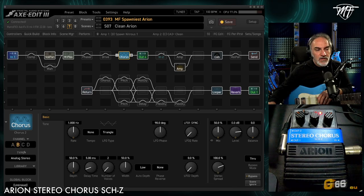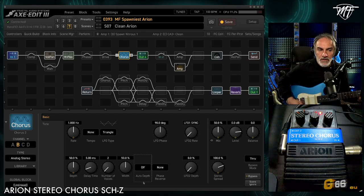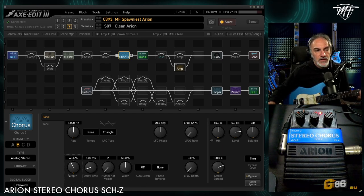Starting from the default settings, I tweak the depth control a lot, the delay time, and the width control, and I set auto depth to off. With auto depth off, the sound is not great at first, but I decrease the depth control to very low and also decrease the delay time. You can hear how it increases the bass frequency.